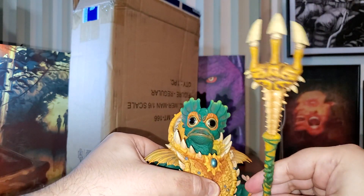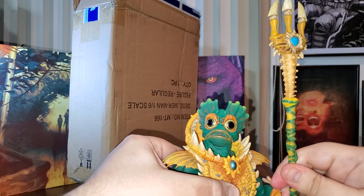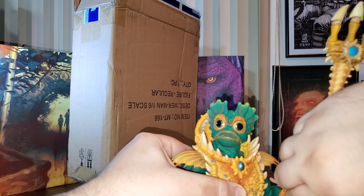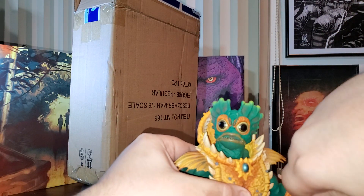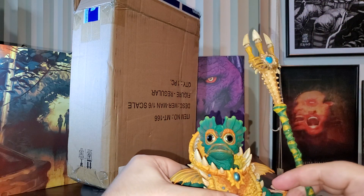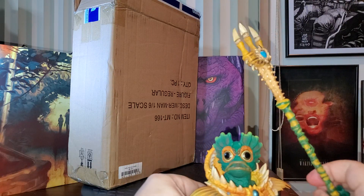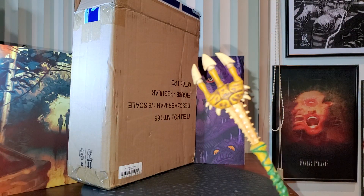We are listening tonight to some beautiful tones from The Last of Us, provided by Mondo as well. I'm going to show you guys the cover of the LP in a while.